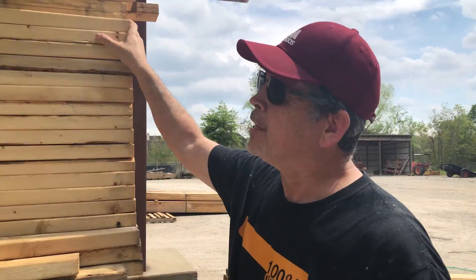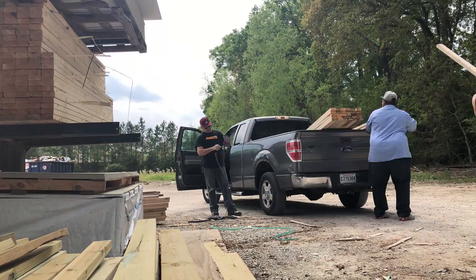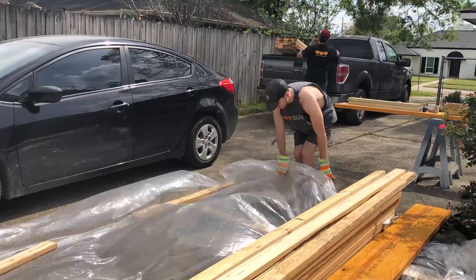We're at the lumber yard. We've got our wrong studs unloaded up in the front. We drove them to the back and now we're going to get 33 of these. We're all loaded up — let's head back to the house and get that wall built. Let's glove up, save our hands from splinters, and get this stuff unloaded.